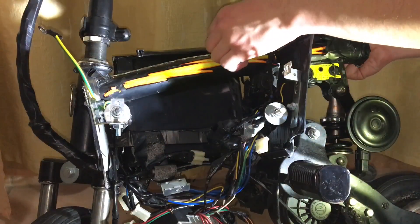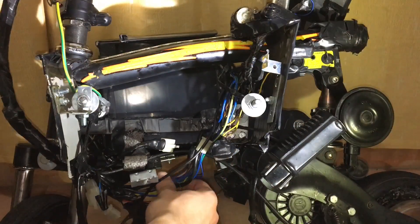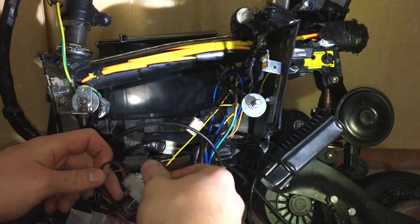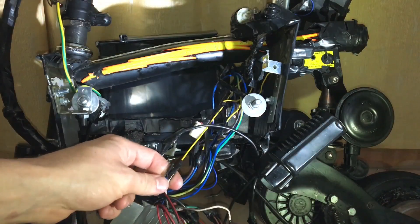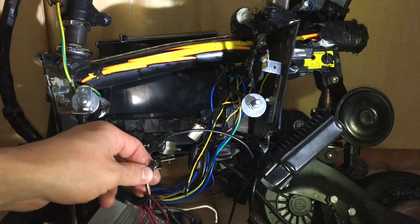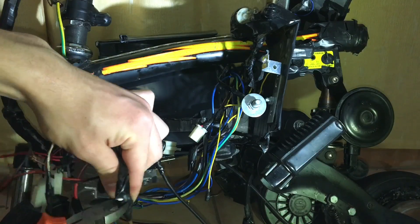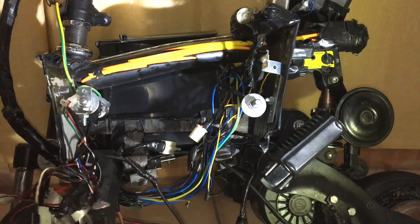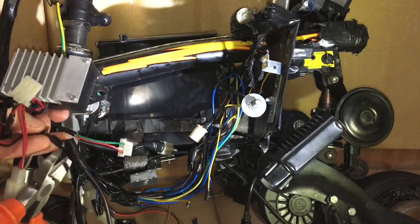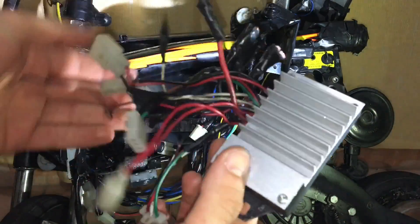You can see here that the negative lead of the speed controller is still connected to the other battery on the other side, so I'm just going to go ahead and unscrew that wire from the other battery. Now I'm going to go ahead and cut all the wires that don't have a connector on them, including this brake light wire, which is why my brake lights turned on for a second while I was cutting it. So now the old speed controller is finally fully removed.